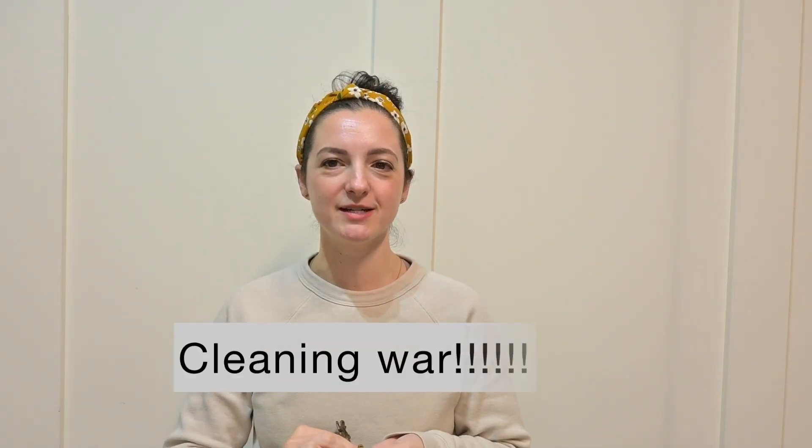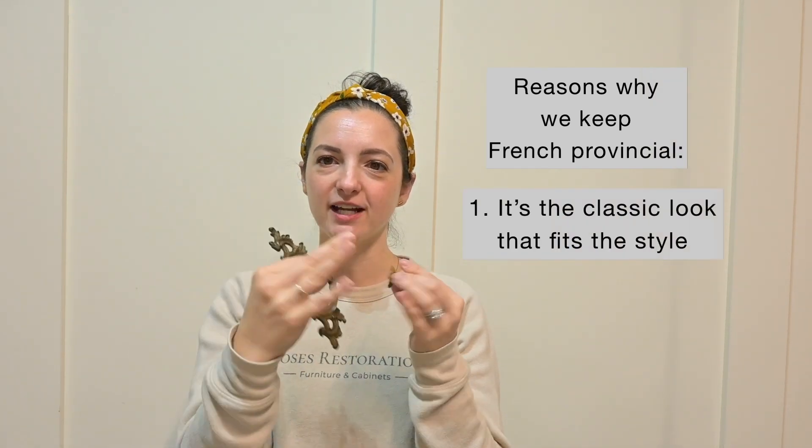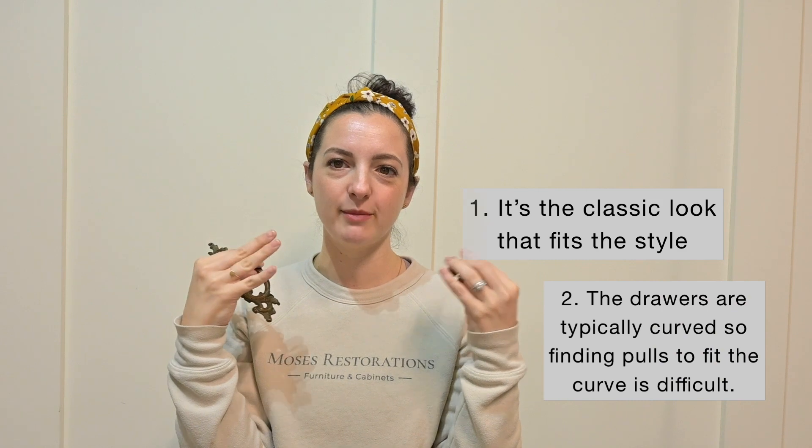Today we are going to be talking about cleaning furniture the high-end way or the old fashioned way. Normally we discard the old hardware and get new, modern, updated hardware, but with French Provincial it's just such a classic look and the drawers are normally curved, making getting new hardware a bit of a challenge.